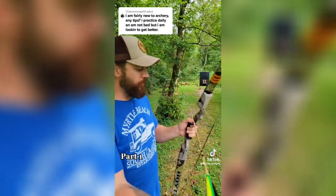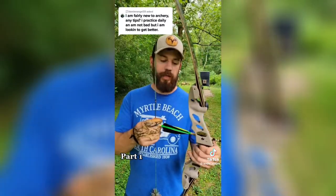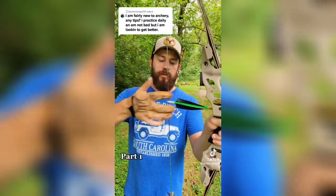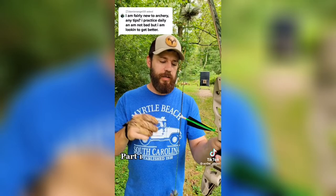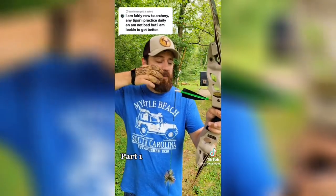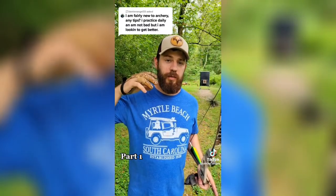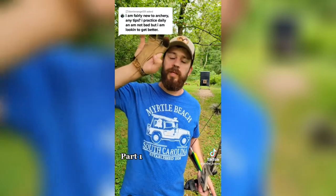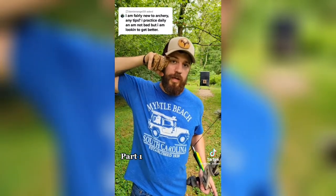There are a few different ways to grab the string. I shoot directly off the shelf. If I shoot instinctively with both eyes open and no sight reference, I shoot Mediterranean — split finger — where the index finger goes on top of the nock. When I shoot a stationary target and use the arrow as a sight reference, I shoot three-under so I can get it closer to my eye. A very important thing when anchoring is to anchor in the same place every time. For me, I anchor the side of my index finger on my cheekbone and my thumb knuckle up under my jawbone every time I shoot.